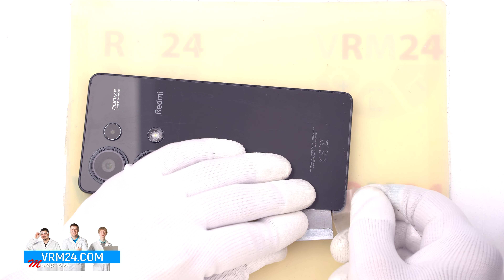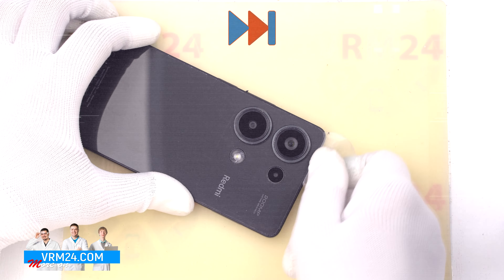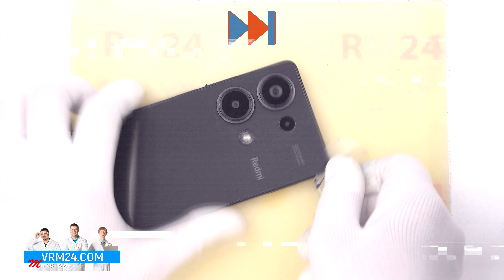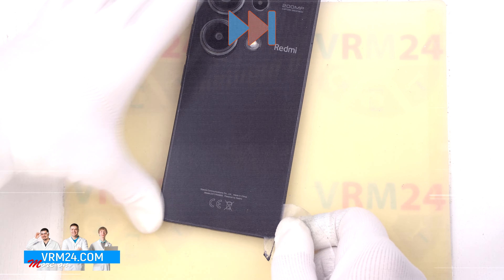First of all, we need to remove the card tray. We use a special tool inserted into the hole and carefully push out the tray for SIM cards and memory cards. If the tray doesn't come out well, we can additionally use tweezers.